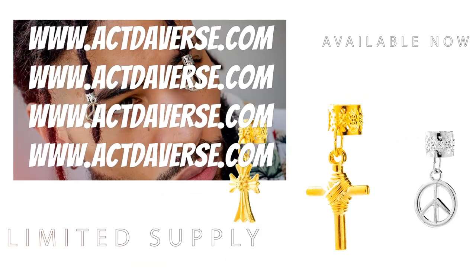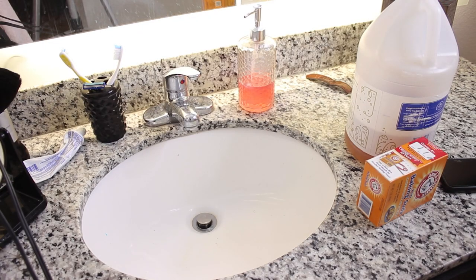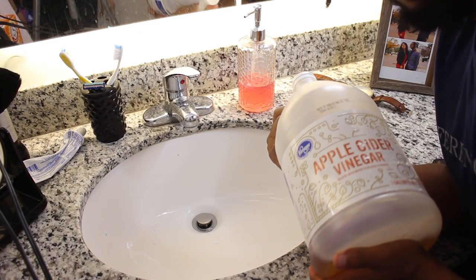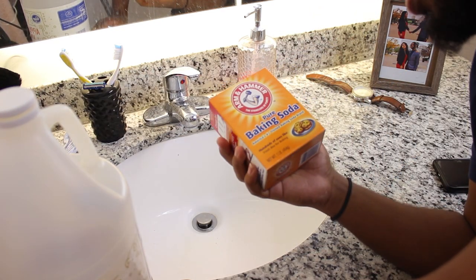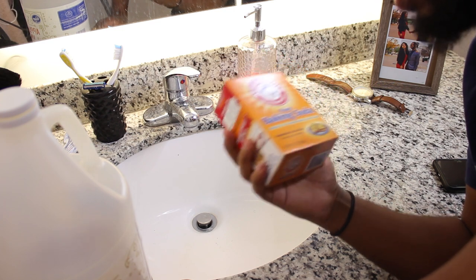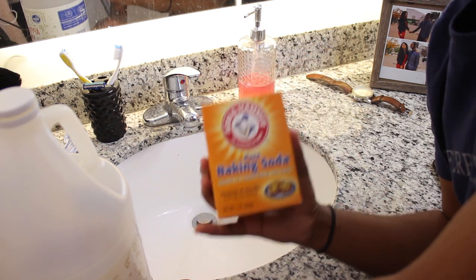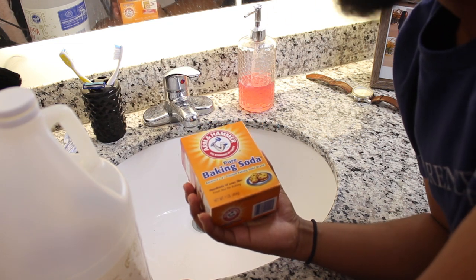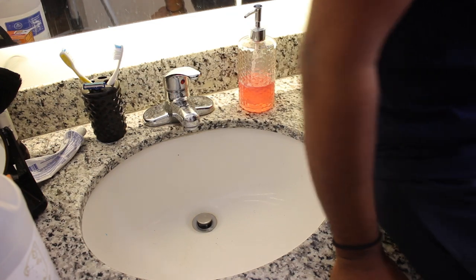Don't forget to shop at activerse.com — y'all wanna support me, this is how y'all do it. Alright, let's go! So you need the ACV and then we have the baking soda. I just bought a new one — we ran through the last one fast, but today we're just gonna use these two and then shampoo to wash it out afterwards. My hair is bad, guys.